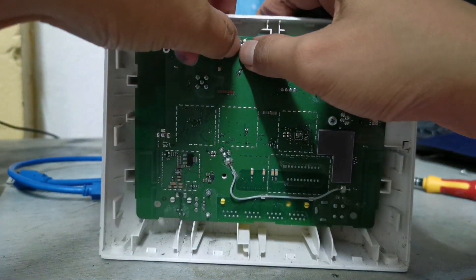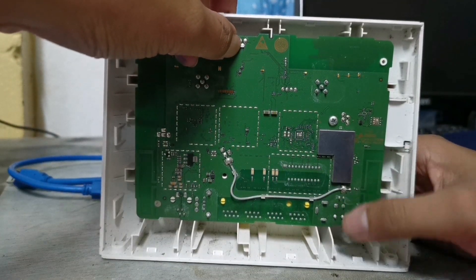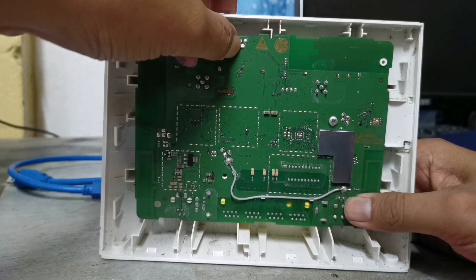Once connected, you may now connect your modem to the power source. How do you know if it's a success? Simple — when there is no LED light flashing.